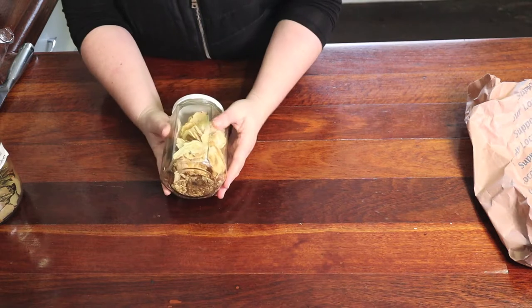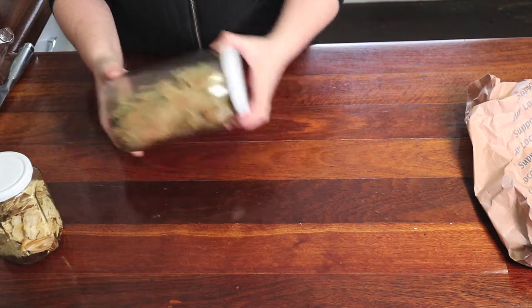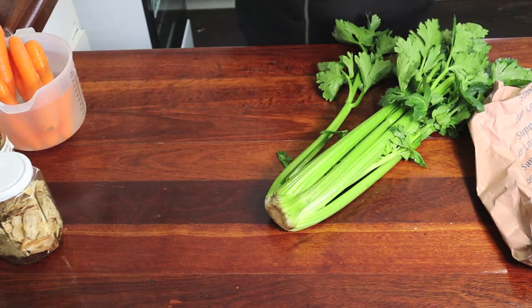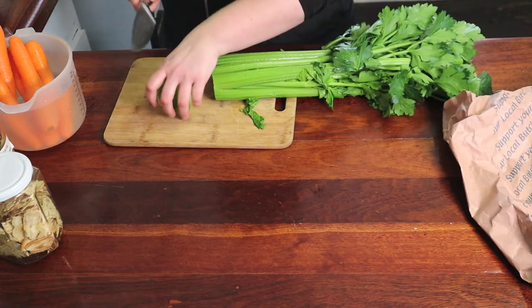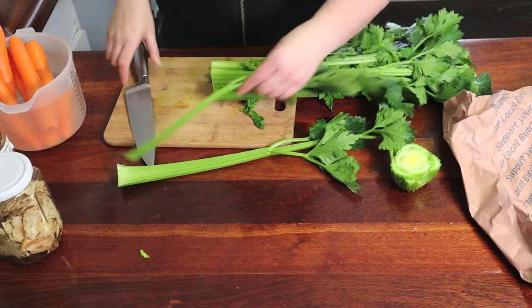We're going to use some Dung Gui, and definitely you want to use bay leaves. You need carrot and celery — that's what we're going to use as the basis for it. You can use other things; different people make bone broths for different reasons. We're just going to cut up some of this celery. I might just wash it again a little bit.